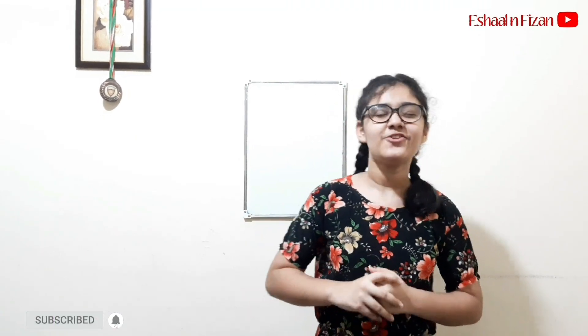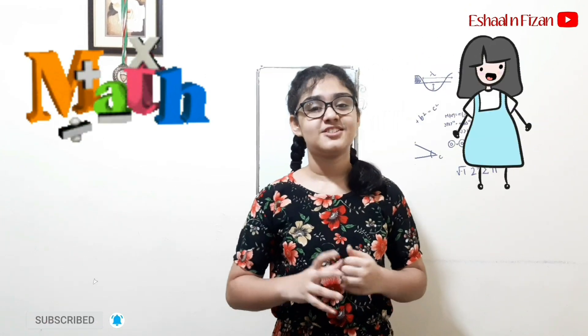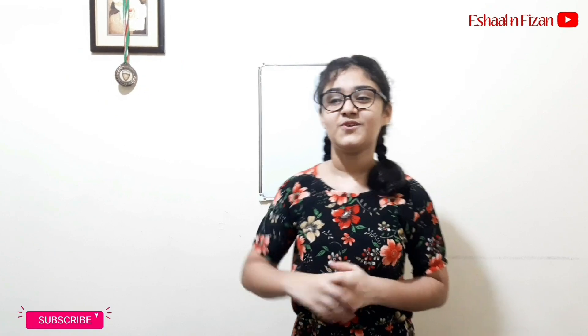Hi everyone, I'm back with a really smart math trick that I think you all are gonna like. But for this math trick, we're gonna need a volunteer. So I'm calling my brother, Fizan.